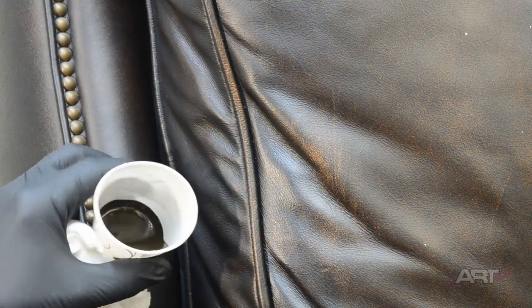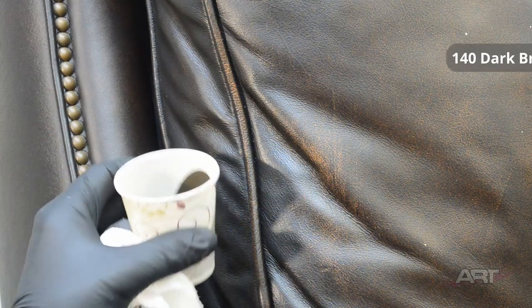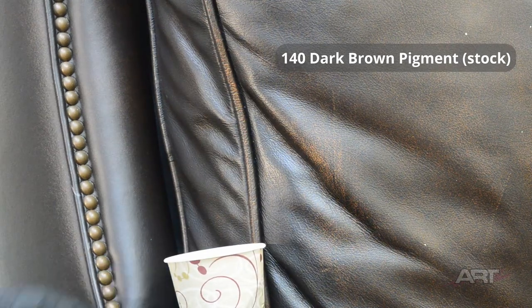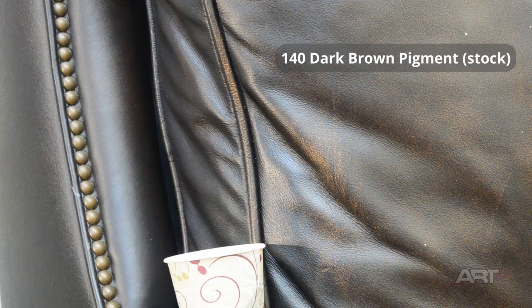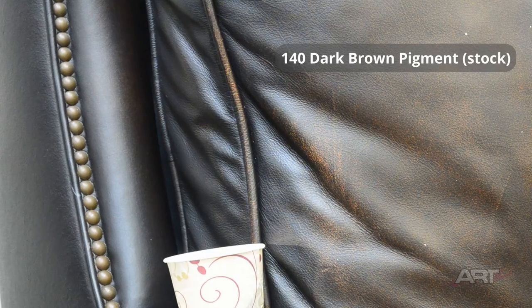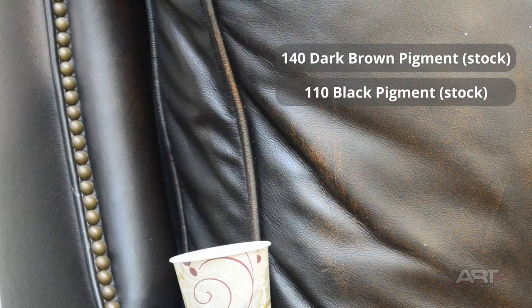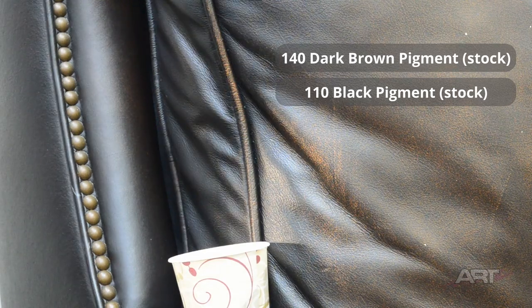So let's say we wanted to mix four ounces of dark brown to do this whole chair — we need about an ounce of pigment. Most of it could be our 140 dark brown. And there you can see it — it's light and it's yellow. So we're going to add our dark black and our true red.